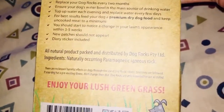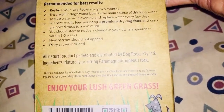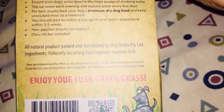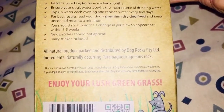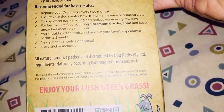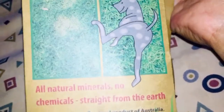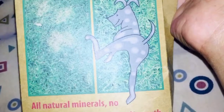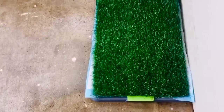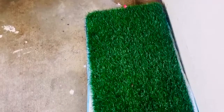For best results, replace the rocks every two months. I've got two rocks so they'll last about four months. Make sure the dog's water bowl is the main source of drinking water — top up the water each evening and replace every few days. I normally give fresh water every day anyway. Feed your dog premium dry food, which Passion is on. You should start to notice a change in your lawn's appearance within three to five weeks — new patches should not appear. Combined with the kitty litter crystals on your pee pad and artificial grass, this is going to help minimize the odor of the dog's urine.